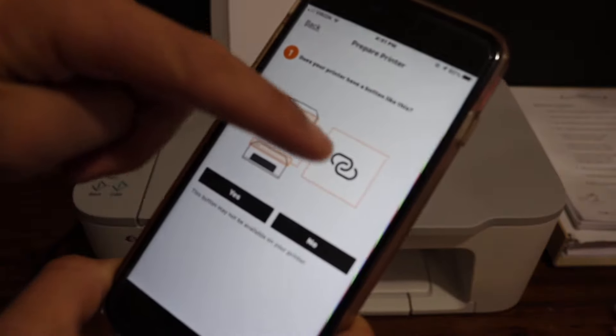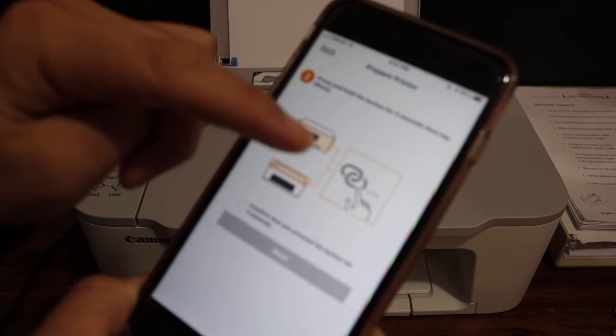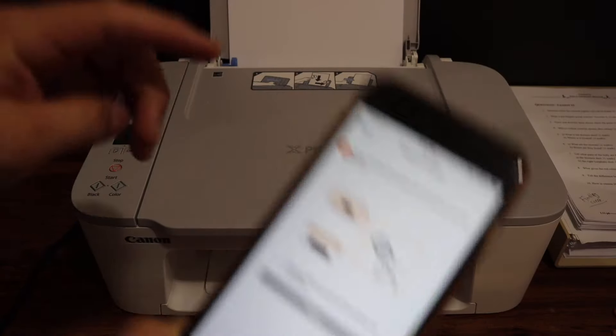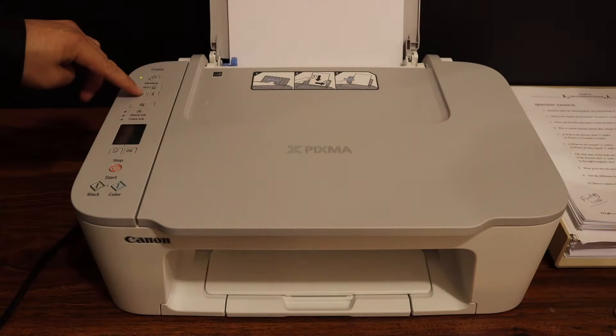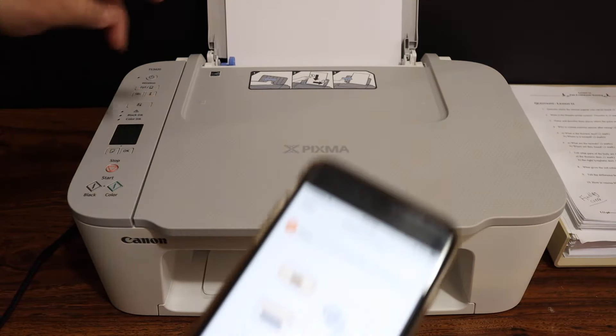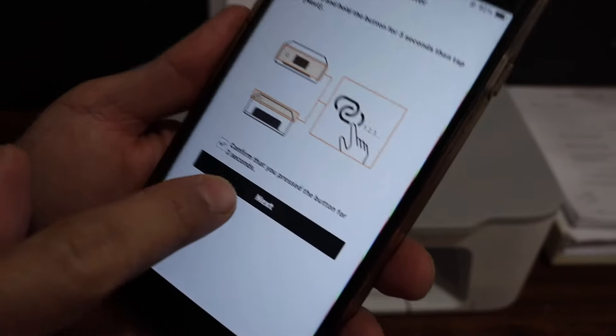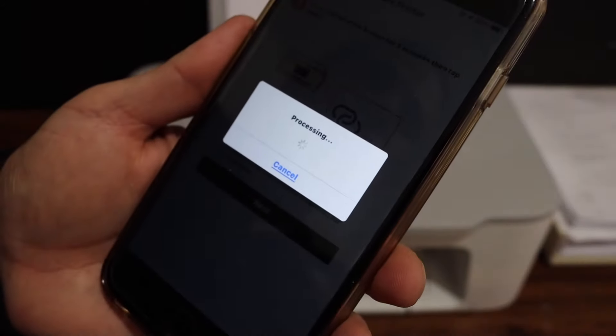Our printer has a button like this, so confirm Yes. We have to press and hold this button for three seconds and release it. On your printer's display panel, press for one, two, three and release it, then click Next and confirm it.